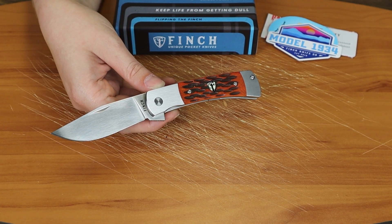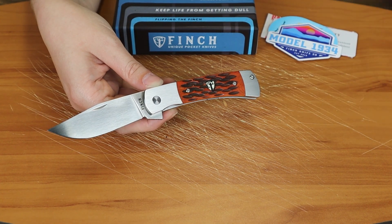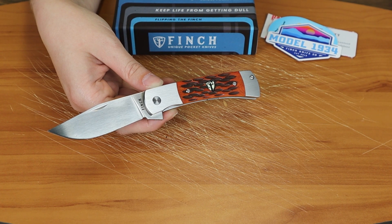So there are three options for this knife. There is the Crawdad Jig Bone, the Ghost Green which has Jewel Shade G10 handles, and there's also a Burlwood one which of course has Burlwood handles.